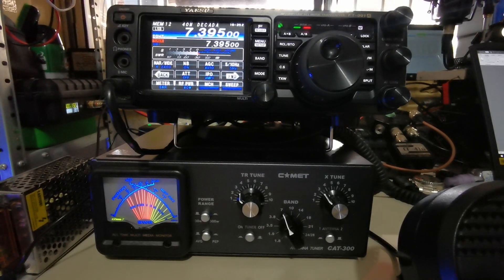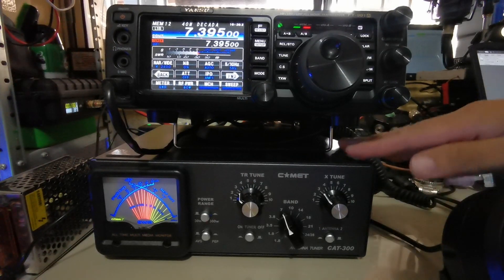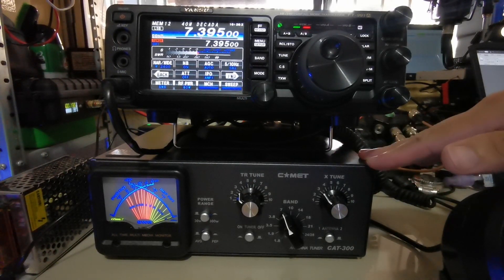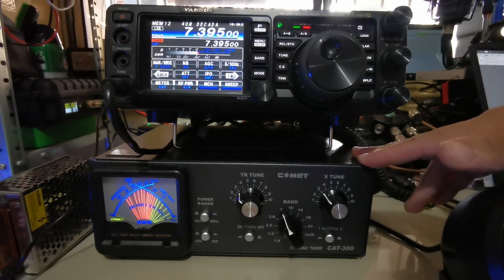What we are going to be doing today is I will show you how to use the Comet CAT-300. This is actually a manual tuner and it can handle an impedance of between 50 to 600 ohms.